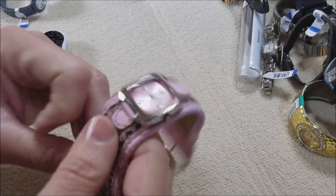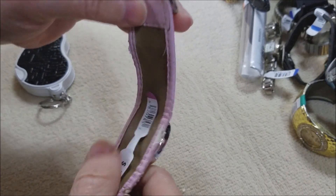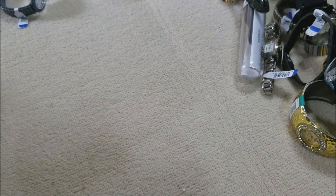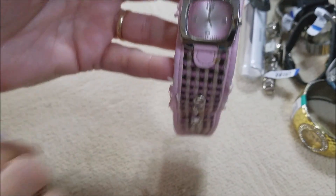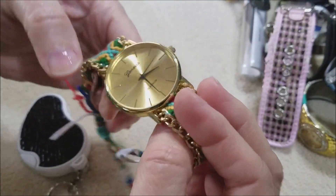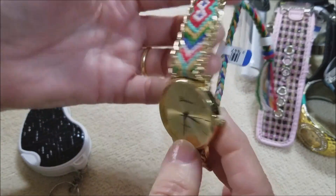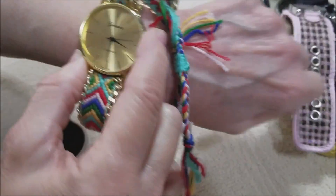And here we have a pink one — it's a pink-faced watch. $7.99, made in China by — don't know, just says quartz. The band needs to go but we can find another band for that. And wow — another Geneva! Here's one with a woven band, looks like somebody made this, but a nice big face on that one.